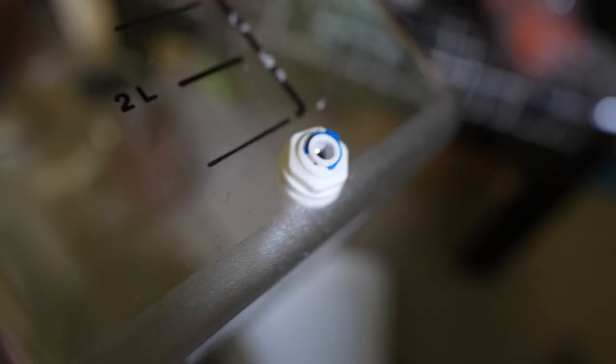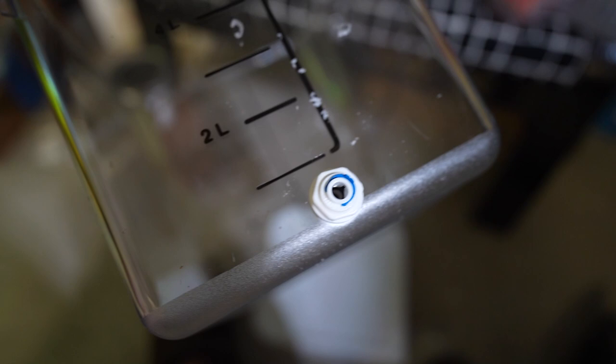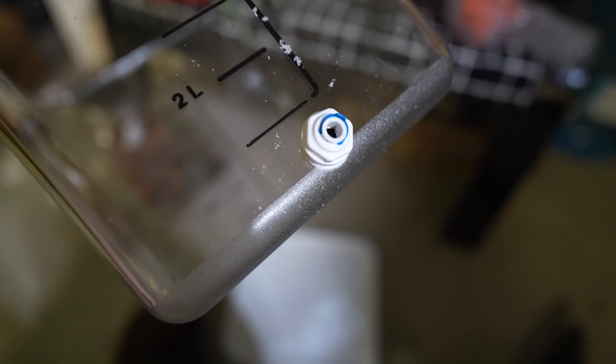I just realized that I needed to silicone this, so we probably can't even finish the project today. I also messed up on this part right here - you can see it's not perfectly level because of the curved part at the bottom of the bin. But I think some silicone will definitely fix this.